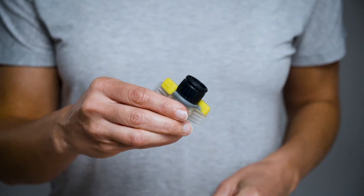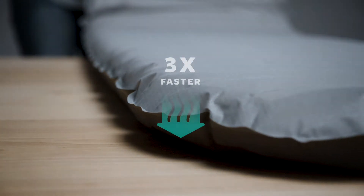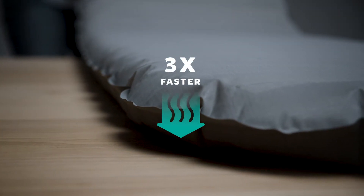The Wing Lock provides the perfect amount of airflow during inflation and deflation, allowing you to inflate the pad up to three times faster than our classic valve.